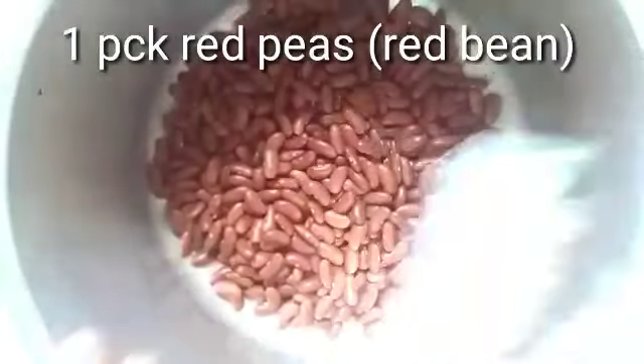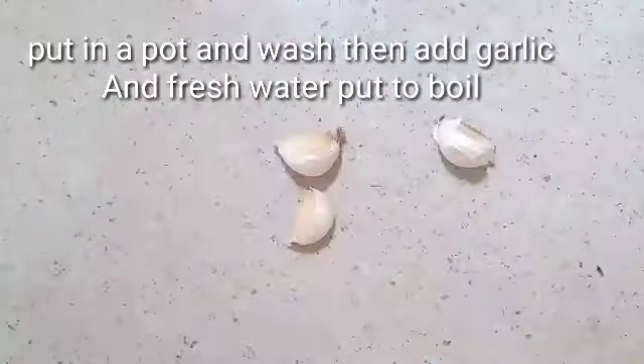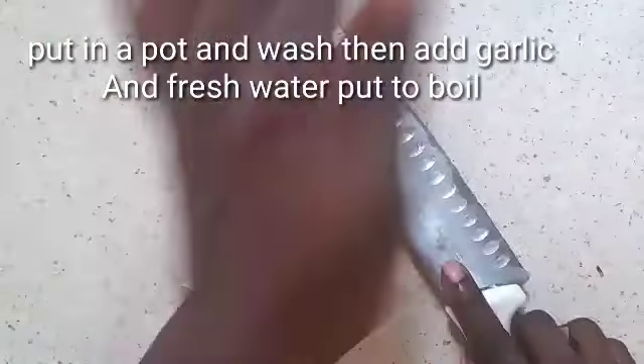I have a pack of red peas, or red beans. I'm going to wash that, pour water over, add garlic, and put them to boil.